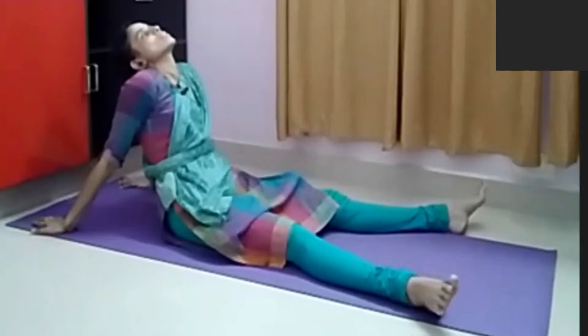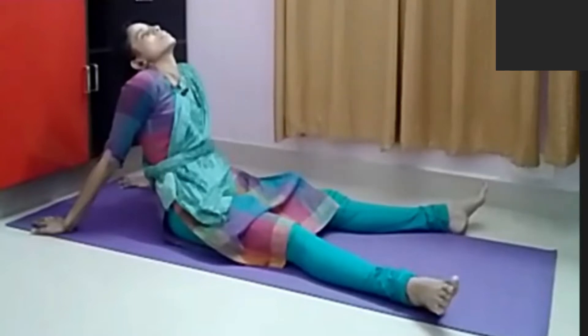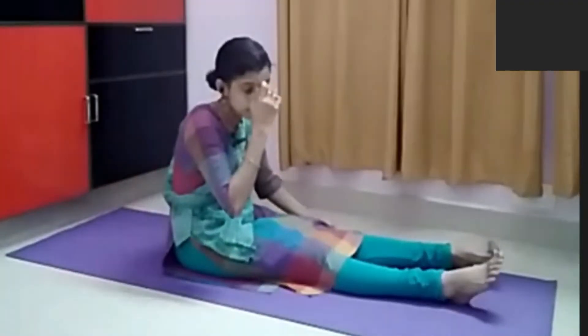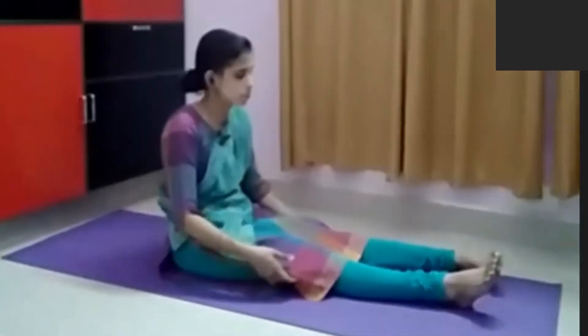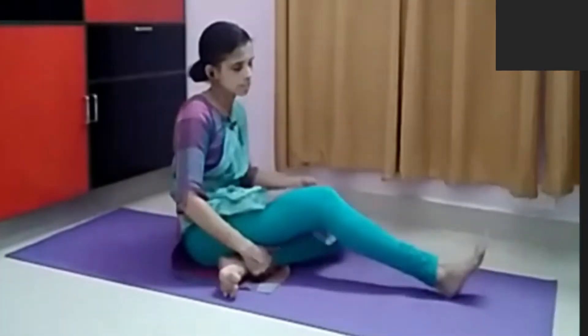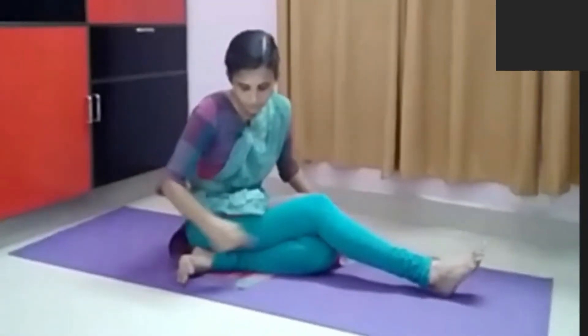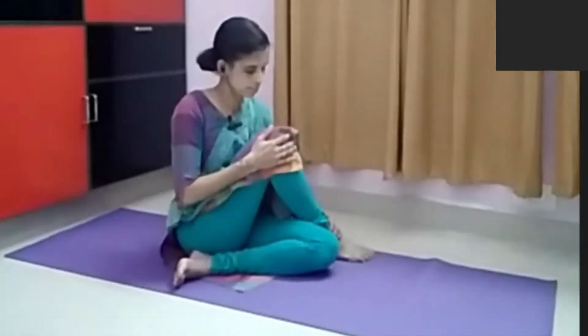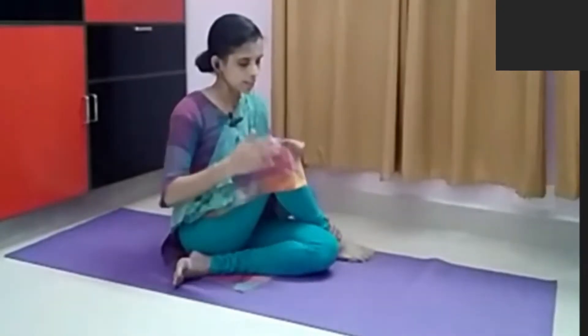Tell the patient to relax and take a deep breath. Vakrasana can be practiced on the opposite side also. Then another one is Ardha Matsyendrasana, which is also having different types of practices. You have to keep your heel close to your opposite hip joint and the other leg like this.